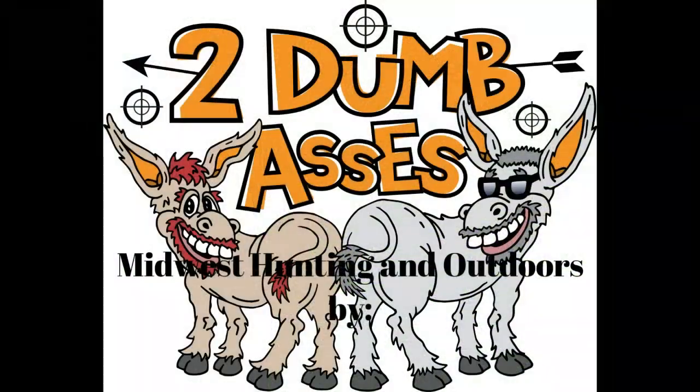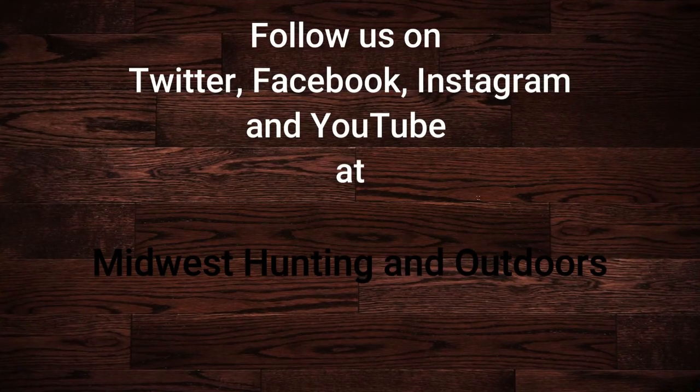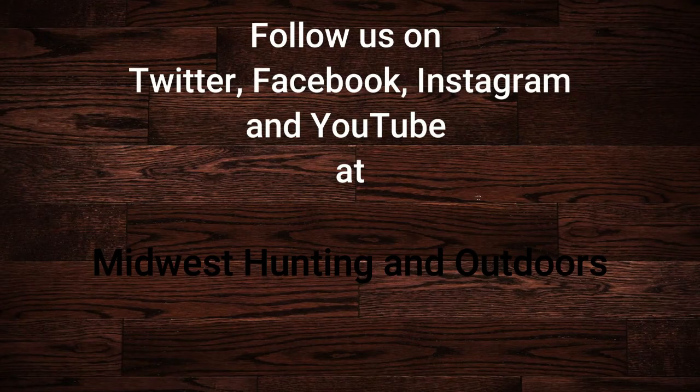Stay tuned for future episodes. Thanks for listening or watching our show. We have some exciting topics and guests coming up. Please subscribe to our channel on YouTube and follow us on Twitter, Instagram, and Facebook. We look forward to hearing your suggestions for topics, questions, and comments. Until next time: be safe, have fun, and get outdoors.